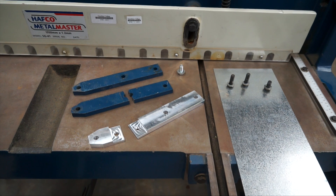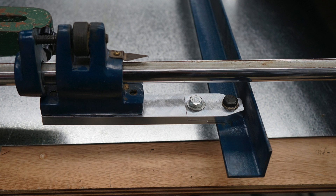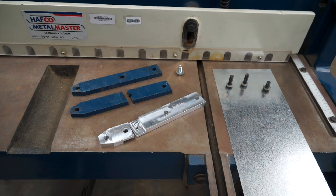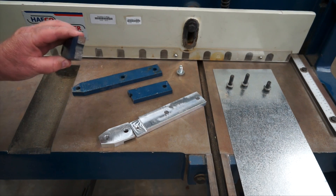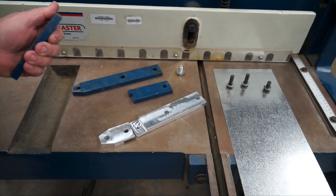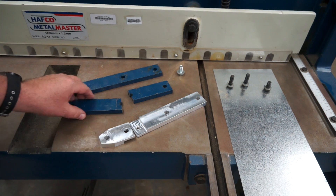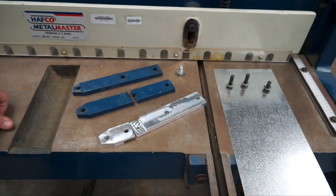Welcome back to another episode of DCT CNC. Today I'll be making some new guillotine adjustable slide mounts. This guillotine is a Hafco Metal Master and for some reason they used cast parts on it. When it was relocated it was accidentally bumped and it broke. So today I decided to help the plumbing teacher out and make him some new ones.